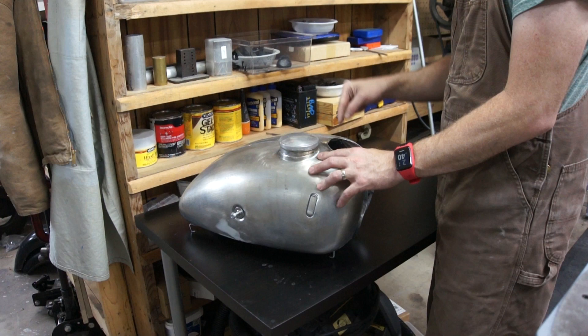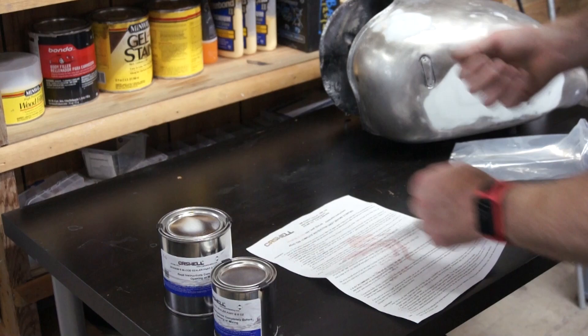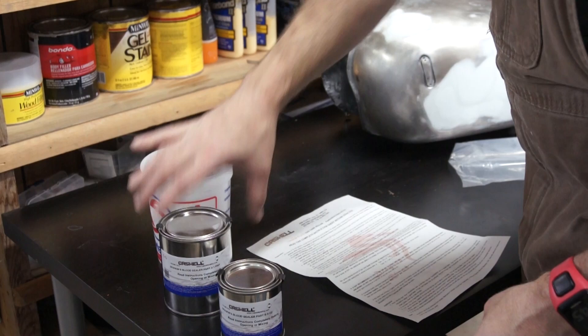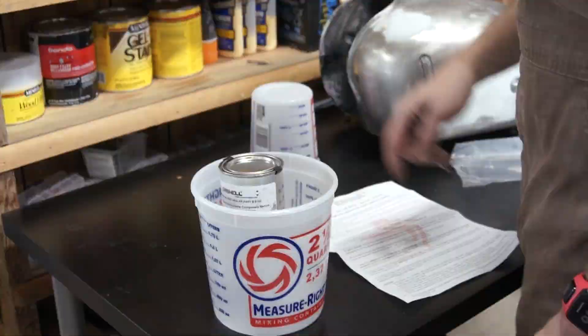Looking at the instructions provided, I mix these two together, stir for about two minutes, then pour it into the tank, swirl it around for five minutes, and pour out the excess. It says not to use this stuff above 85 degrees or it cures too quickly. It's 78 degrees in my shop, so I think we're alright. I'm going to mix this stuff in one of these two-and-a-half quart mixing containers, and I'm going to go steal my wife's spatula.